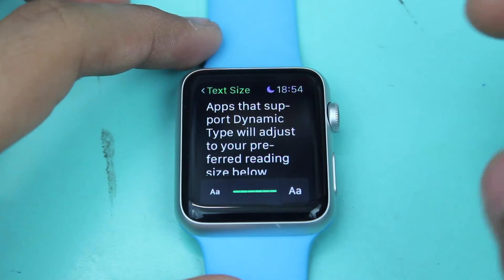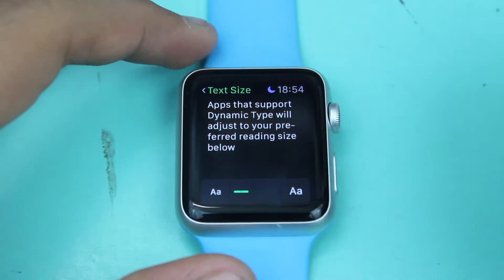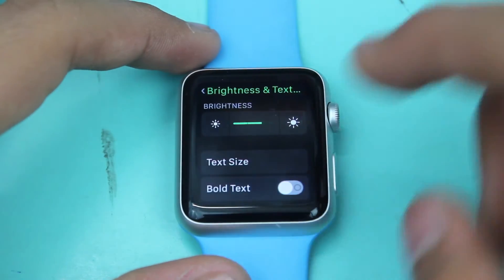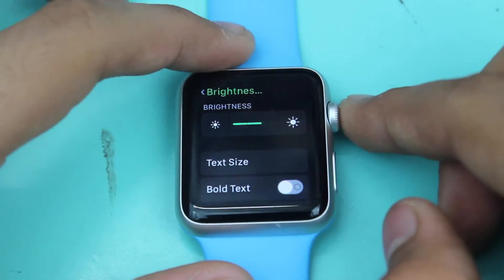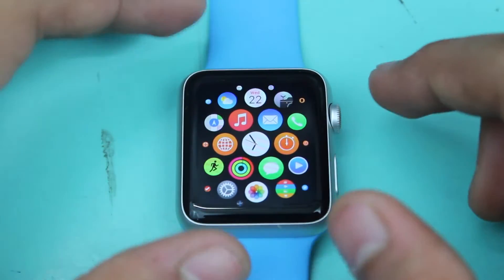Now if you want to reduce the text size, the procedure remains the same. Just hit the lower option shown here, and you can see the text size has been reduced on my Apple Watch. That was the procedure for how to reduce the font size on the Apple Watch.